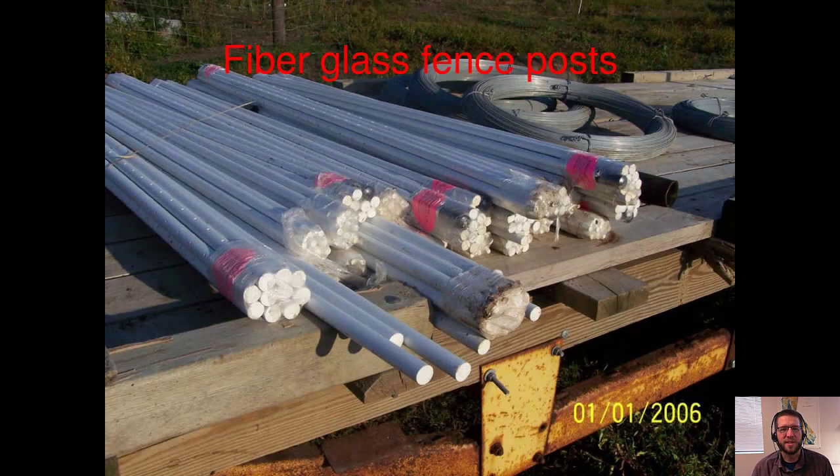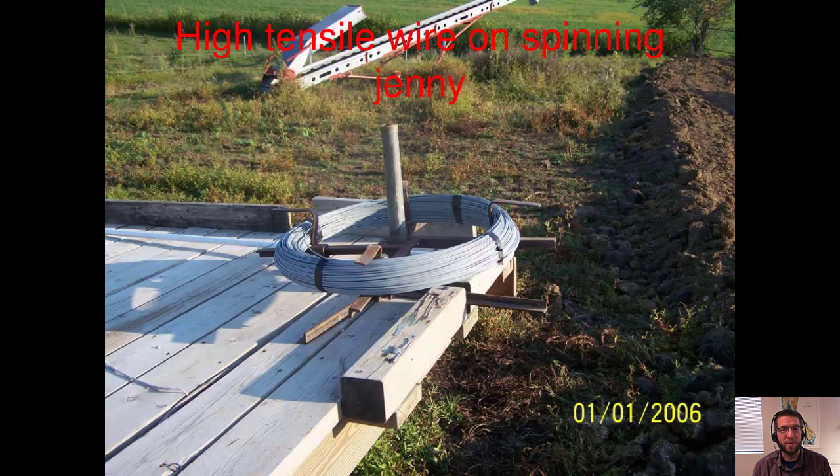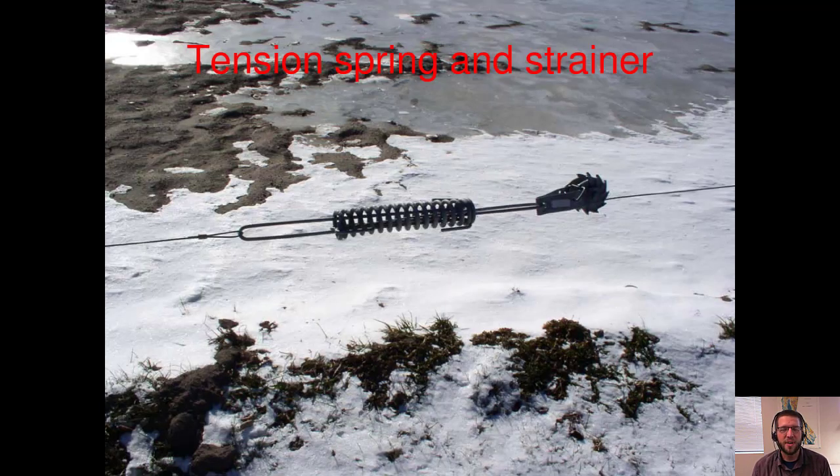Welcome to the Fence Design course. This course is geared toward New York State Soil and Water Conservation District design technicians, specifically those with very little or no experience in agricultural fencing. If you've been doing fencing a long time and have installed them, had them built by contractors, read the specs, or even written your own specs, feel free to skim through the lectures. Most of this will be review.